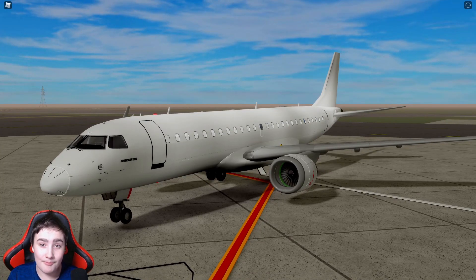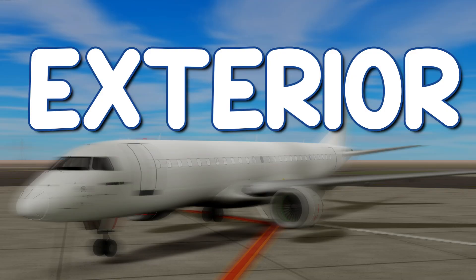What's up guys, welcome back to another video. Today, as you can see from the title and thumbnail, we're going through and reviewing Raves' E190. So let's get into today's video.